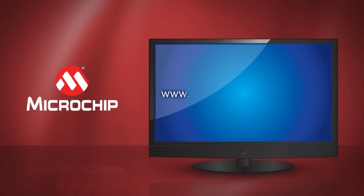For more information about this and other low-cost MicroStick tools that we offer, please visit microchip.com/MicroStick.